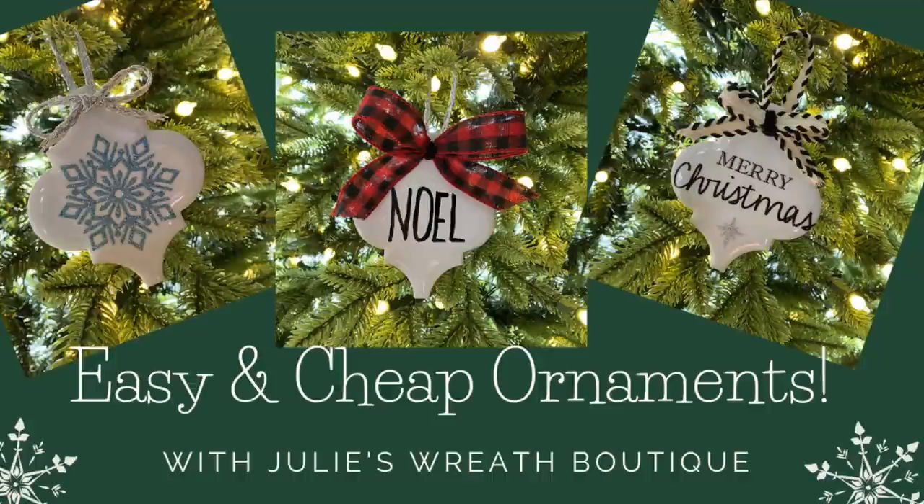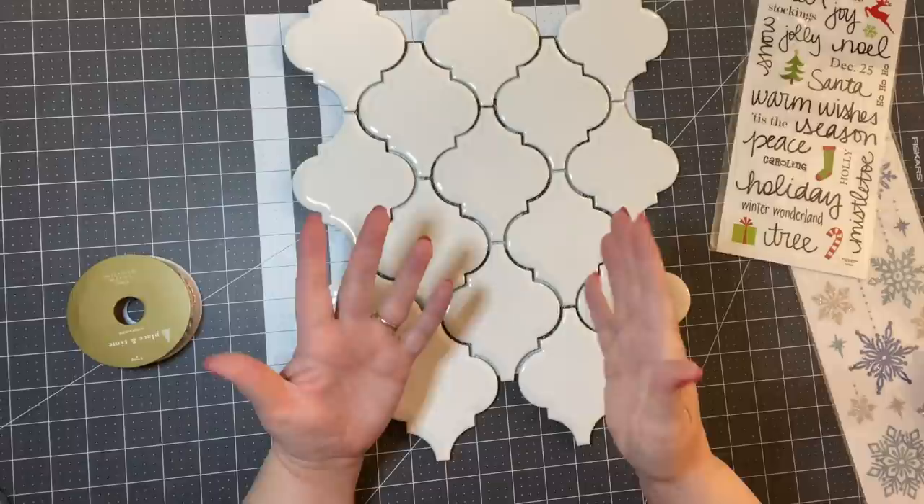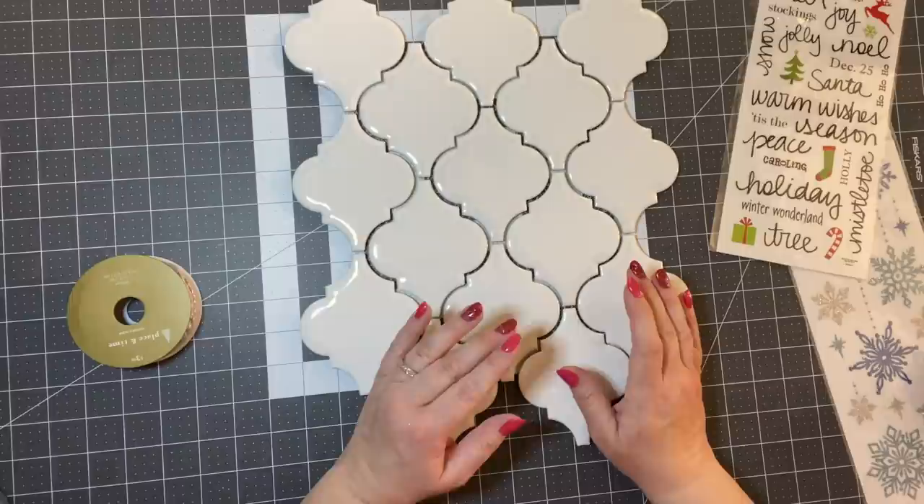I saw this at a craft fair and I bought some and I thought this is such a cute idea. This is not an original idea — I know people have been using these tiles to make ornaments — and I thought I just want to share a very simple way.